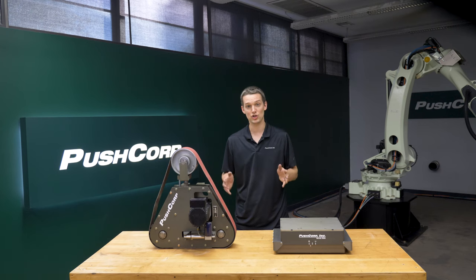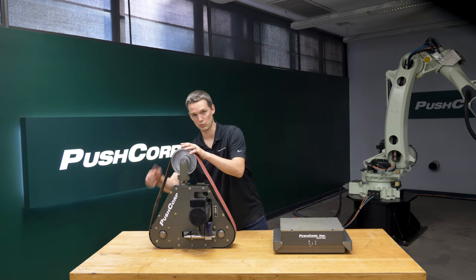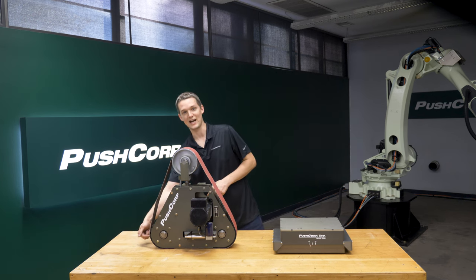It features electronically controlled belt tracking, pneumatic belt tensioning, and sensors that allow you to detect a belt break. It has three configurations allowing use of its contact wheel, a platen, or slack belt. In this application we use the contact wheel.